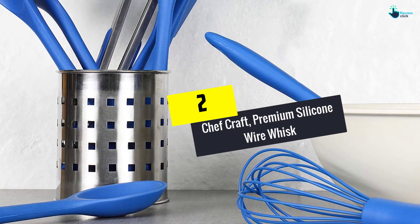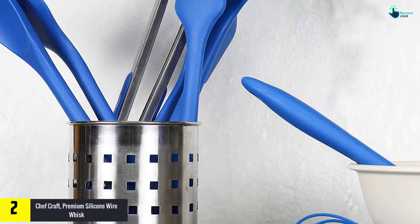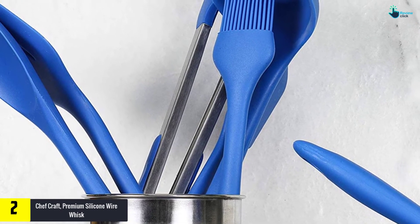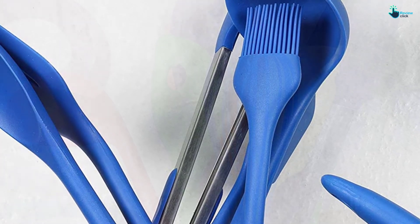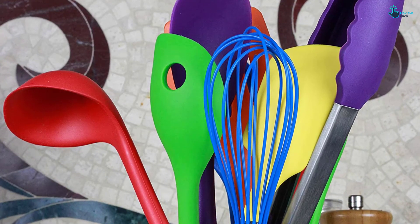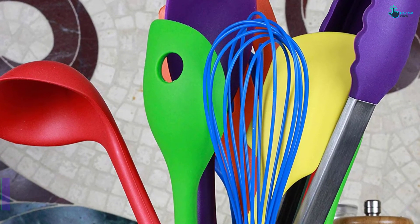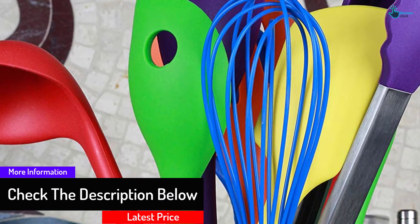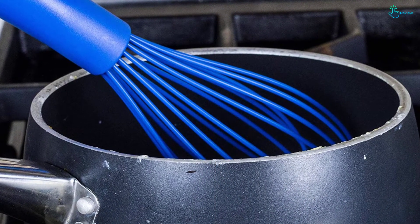At number 2, we have the Chefcraft Premium Silicone Wire Whisk. The Chefcraft Premium Whisk is made from high-grade and FDA-approved silicone, which gives it strength and also makes it non-stick at the same time. The colorful wire whisk comes with a slender head that can fit in most mixing bowls. The premium silicone accessory is heat-resistant up to 400 degrees Fahrenheit, resistant to stains, and dishwasher safe. Consumers love it for its soft feel, non-stick nature, nice look, and firm grip handle.